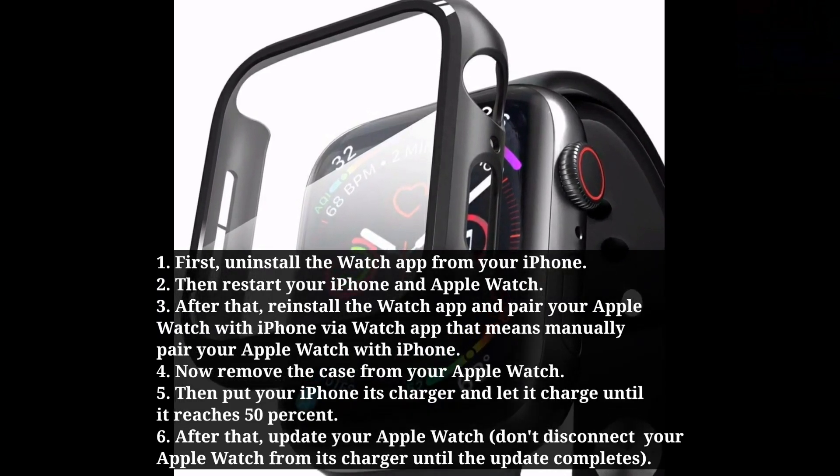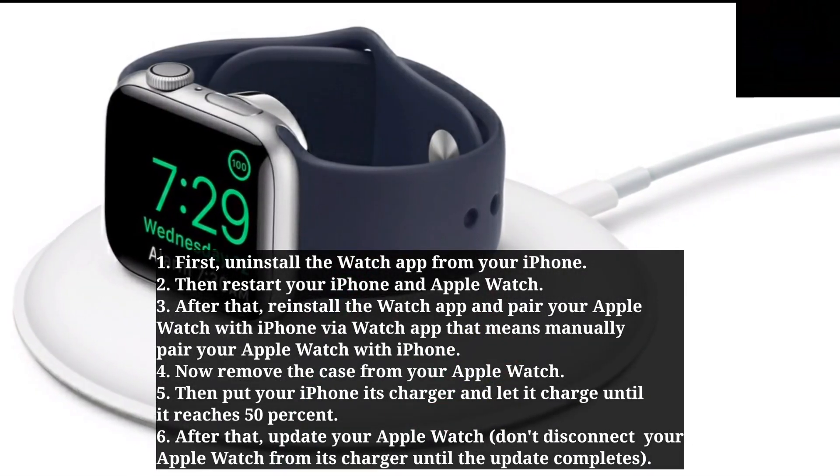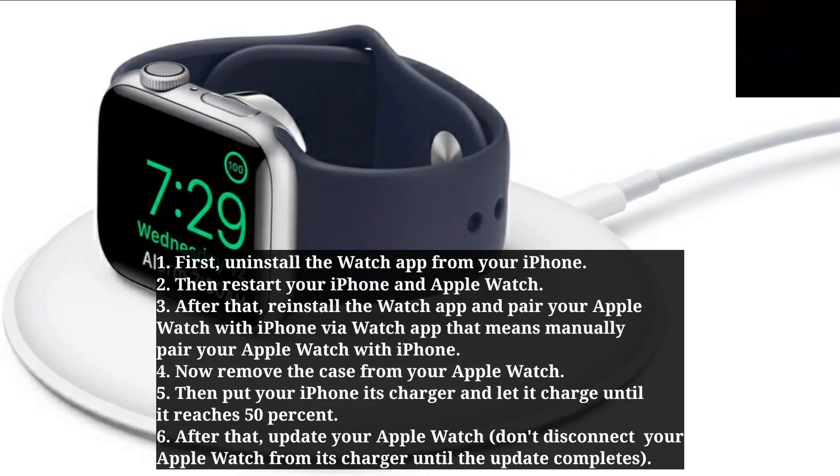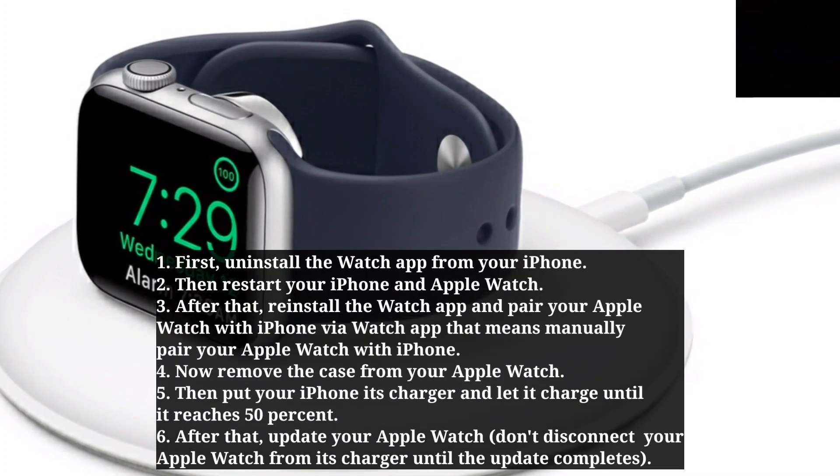Now remove the case from your Apple Watch. Then put your Apple Watch on its charger and let it charge until it reaches 50%. After that, update your Apple Watch.